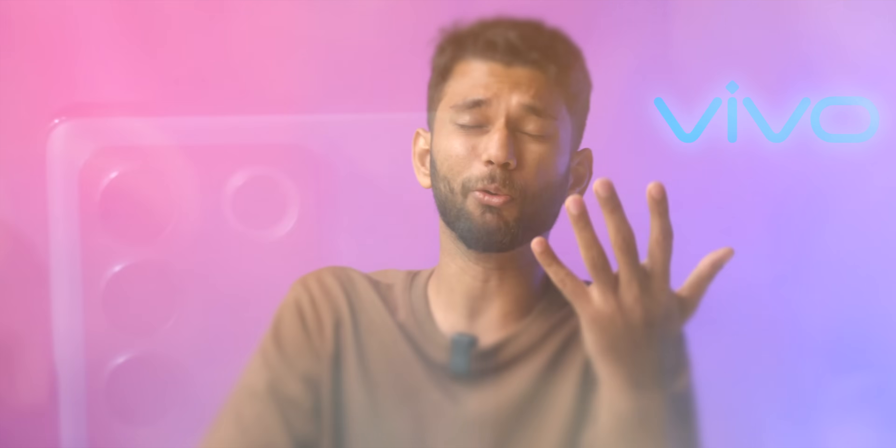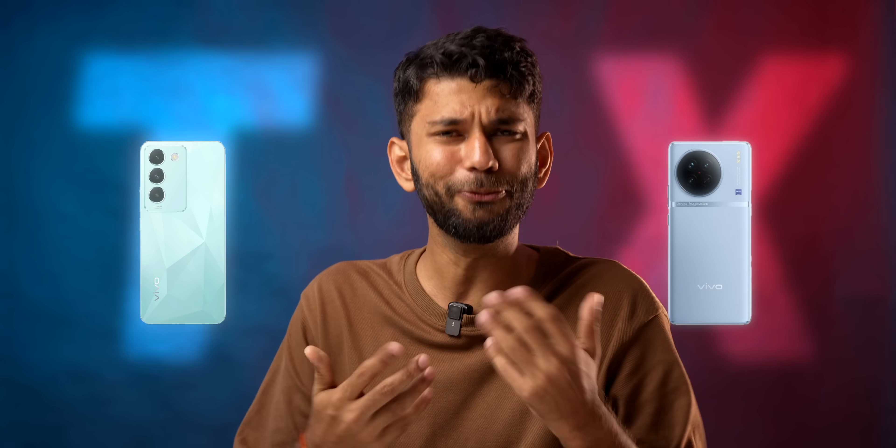But hold on — imagine if you close your eyes and think of a Vivo phone, what comes to your mind? Really good selfies, color-changing back, and a flash in the selfie camera. And it's not a dream — all of this is true. But the wish was for a phone with good camera like the X-Series and good performance like Series T. That's what audience like you and me want.